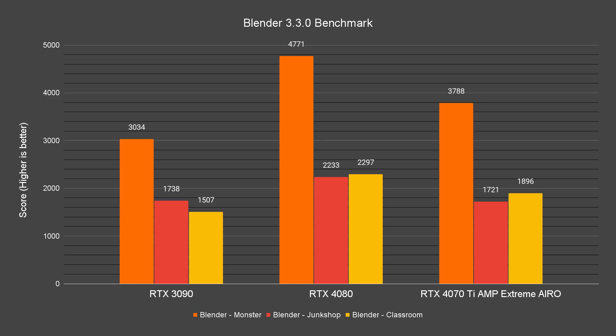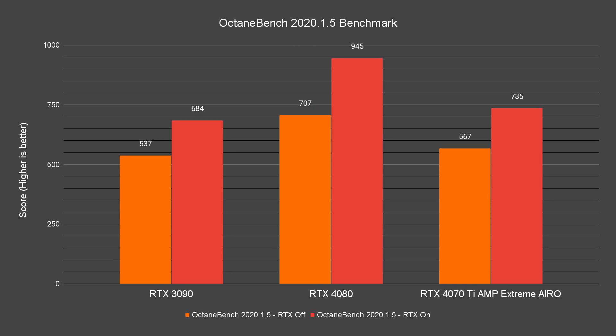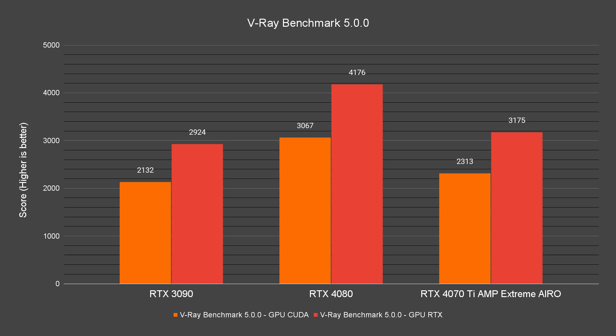In the three presets for Blender Benchmark, aside from the Junk Shop test that requires more VRAM, on average the 4070 Ti performed up to 25% better than the 3090 with ease. For benchmarks that involve ray tracing workloads like Octane Bench 2020 and V-Ray, the 4070 Ti also performs better than the 3090, but the performance gap is only in the 5% to 8% range — not as large as what we've seen on the other benchmarks.